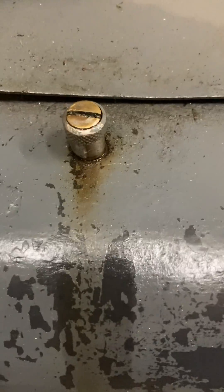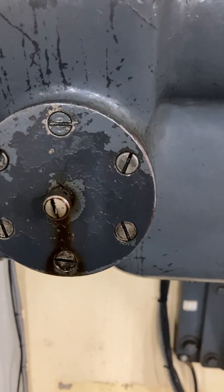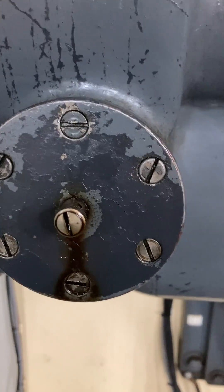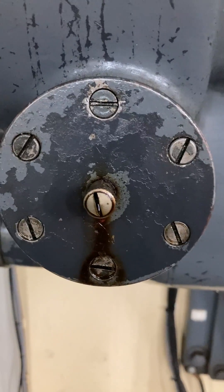Every two weeks I fill the journal bearing cases with worm gear oil. I also put a shot of oil into the number two worm gear, which contains axial and radial bearings.